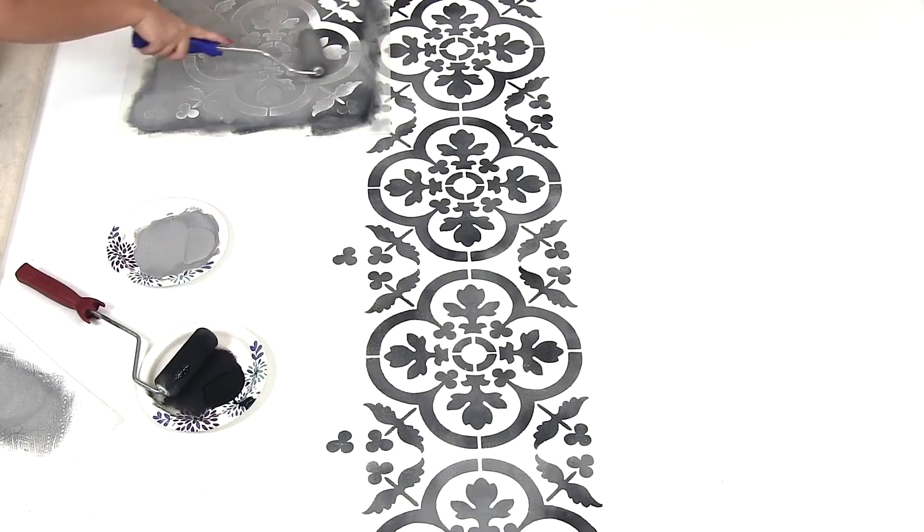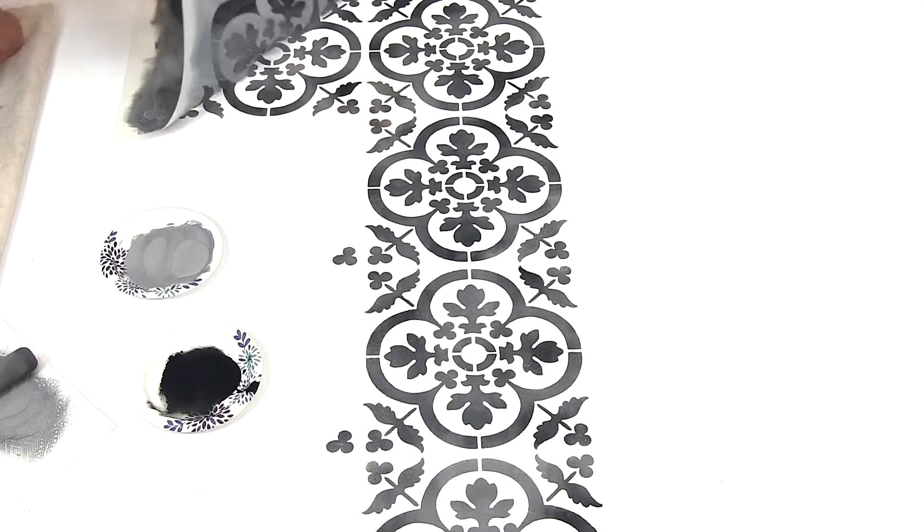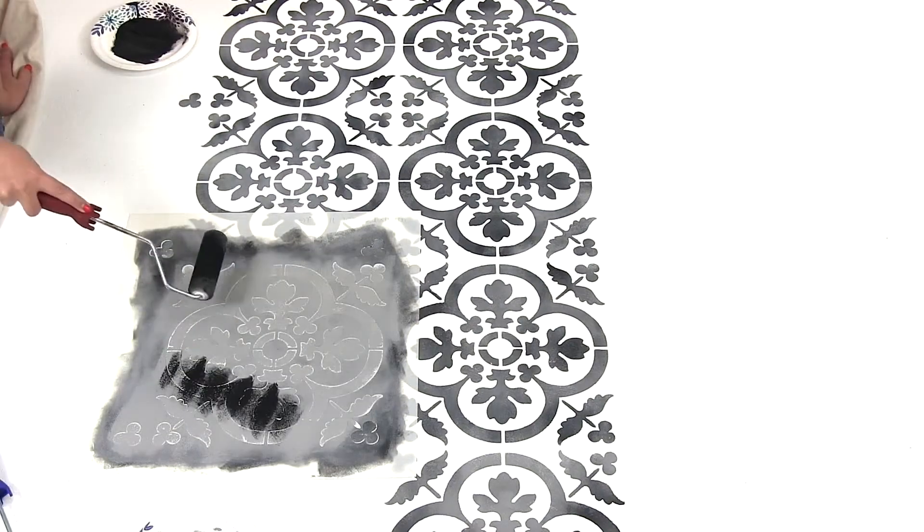Stenciling works best with paint in a flat latex finish. For the color washing technique, you want to choose two colors with little contrast.